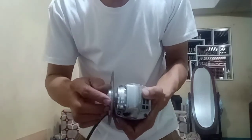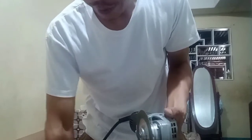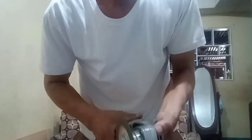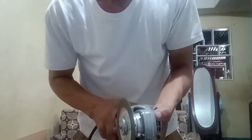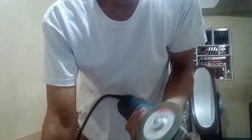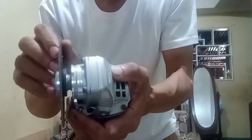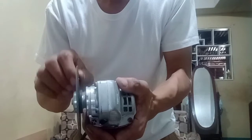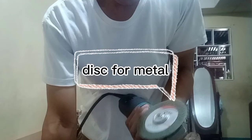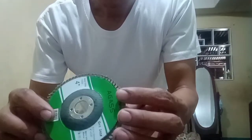The next thing I'm going to discuss are the different wheels or discs that I am using. This one is what we call a disc for metal — it is used for cutting metal. And this one is what we call a flap disc.